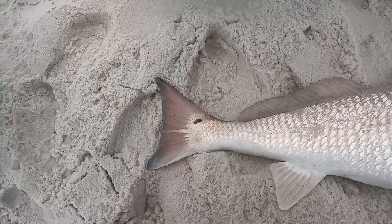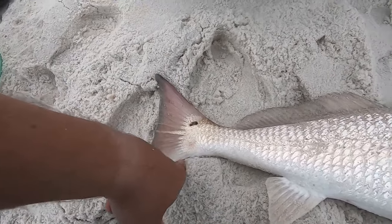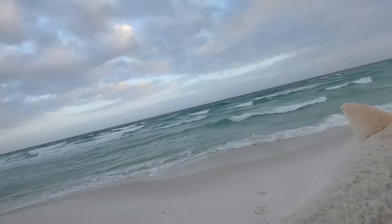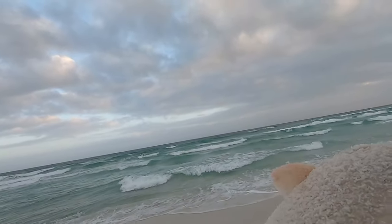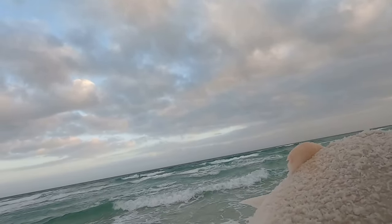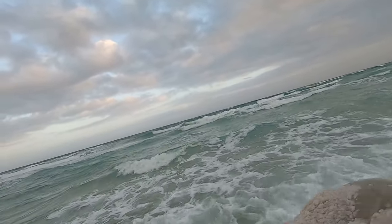Look how pretty this fish is — we got to let him go. Blue tail, nice spot, that silver color you only get out in the ocean. That's the second red I caught behind the sandbar. It's a real nice fish but we've got to let this one go.